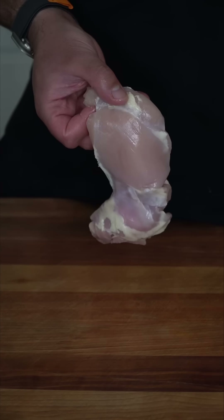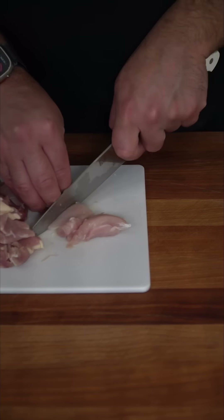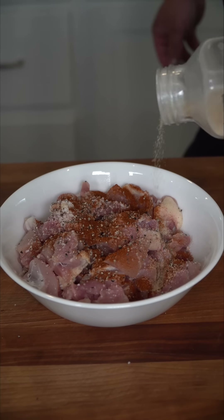We're going to be starting off with some boneless, skinless chicken thighs. I'm opting to leave in all the extra fat, and we want to just slice them into bite-sized pieces. These get seasoned with a hefty pinch of salt, some fresh cracked black pepper, some smoked paprika, and then last but not least, some dried garlic.